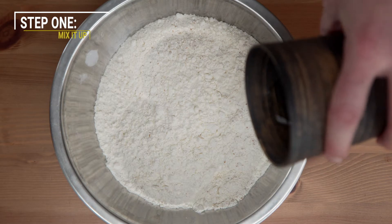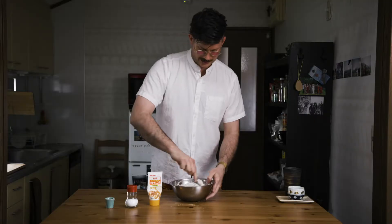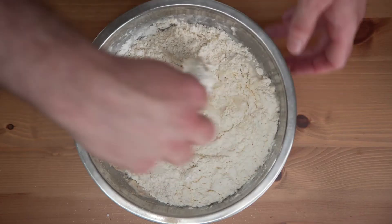So you've got the flour, water, yogurt, the yeast, and the sugar in first. Let them get to know each other there. Okay, boom.